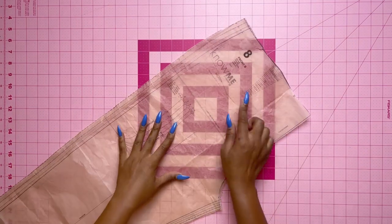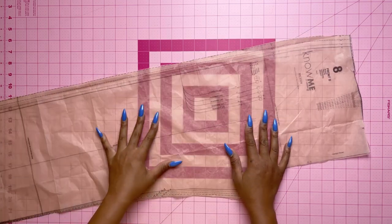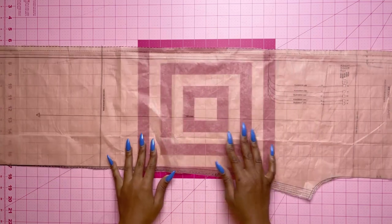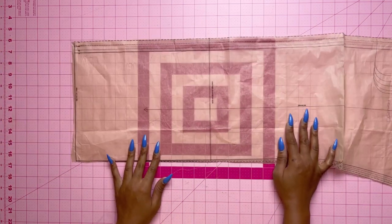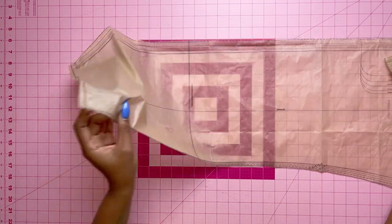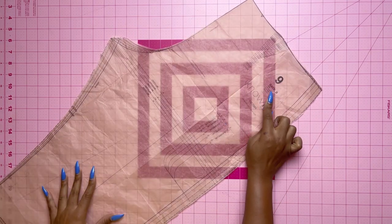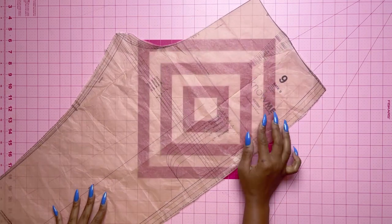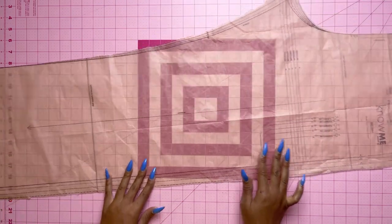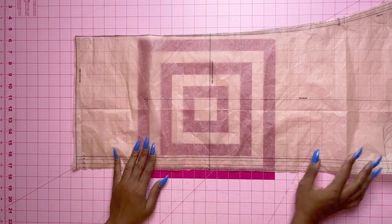Let's look at our pieces. Piece 8 is the front of the pants — cut two. This is where your pocket placement will be. I like to extend my pants because I have longer legs, and this is where you do that. Pattern piece 9 is the back of the pants — cut two. I'll be extending these as well.